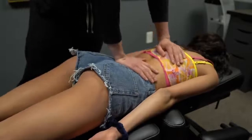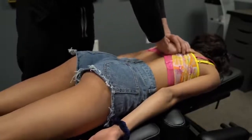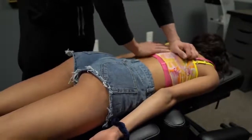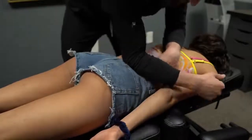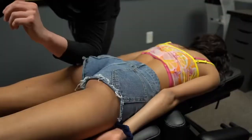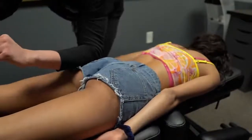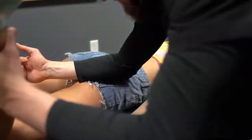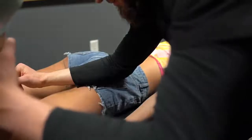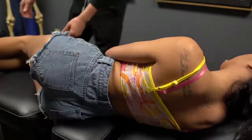You're doing good with the pressure. You're doing okay with the pressure there? Yeah. That feels okay if we bring the leg out. Before we get into that adjustment...